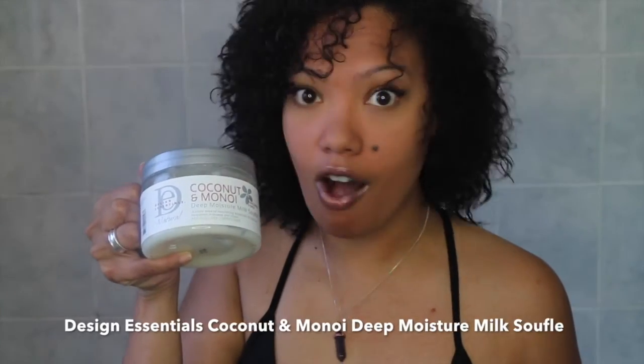For the styling aids, I'm going to use the Design Essentials coconut moisture milk soufflé, which is always bomb, and as a styling aid I'm going to use the Curl Chemistry curl activating cream.